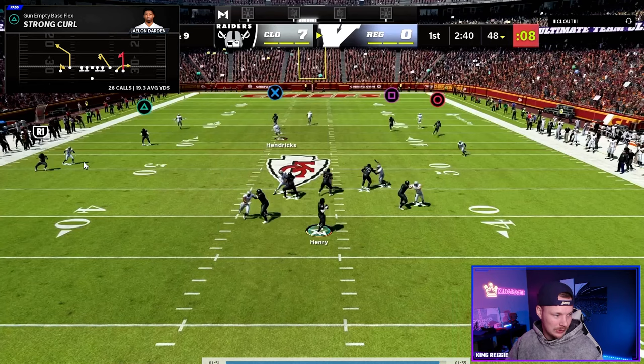We definitely could have thrown the corner route there but we also have a high-low read on the back side — a flat-curl combo. Here's the flat defender: if he stays under the curl we can check down to the flat.